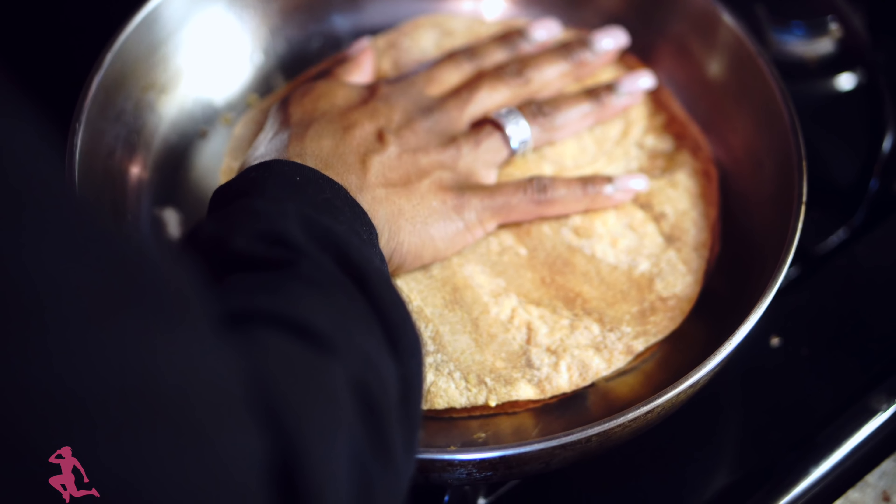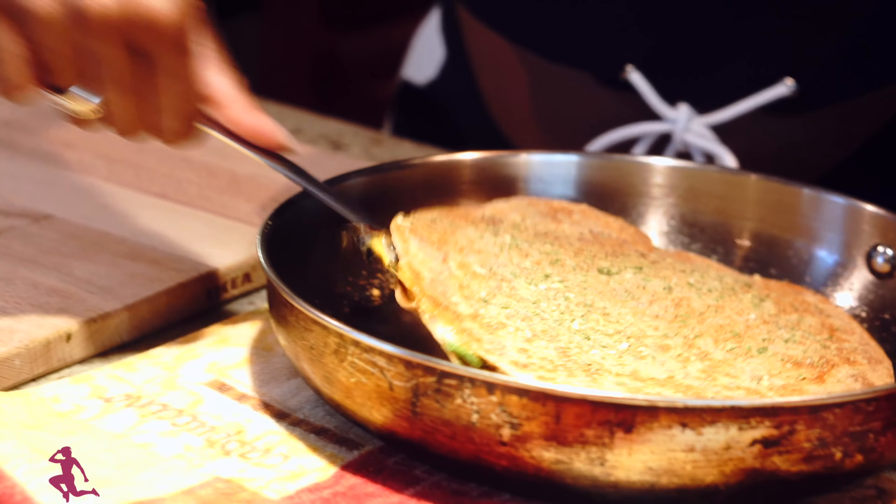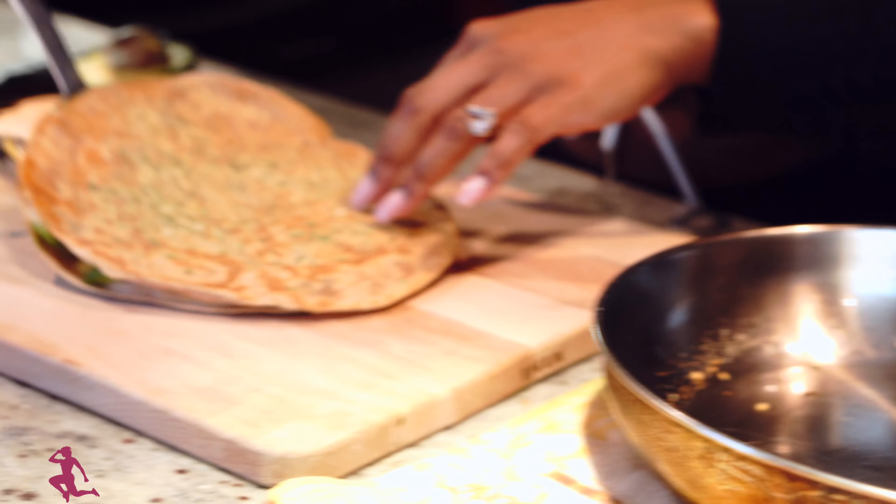The quesadilla is ready. It didn't take that long to prepare. Take this out and place it on the cutting board.